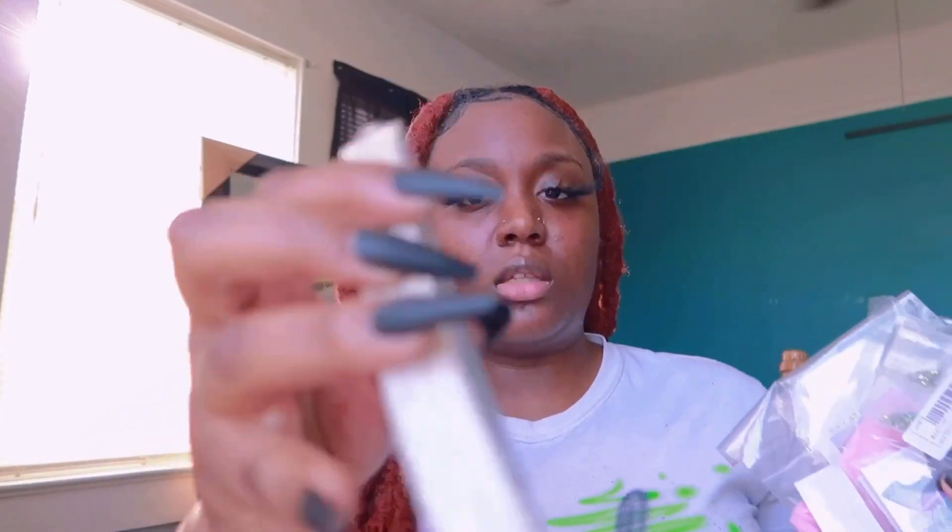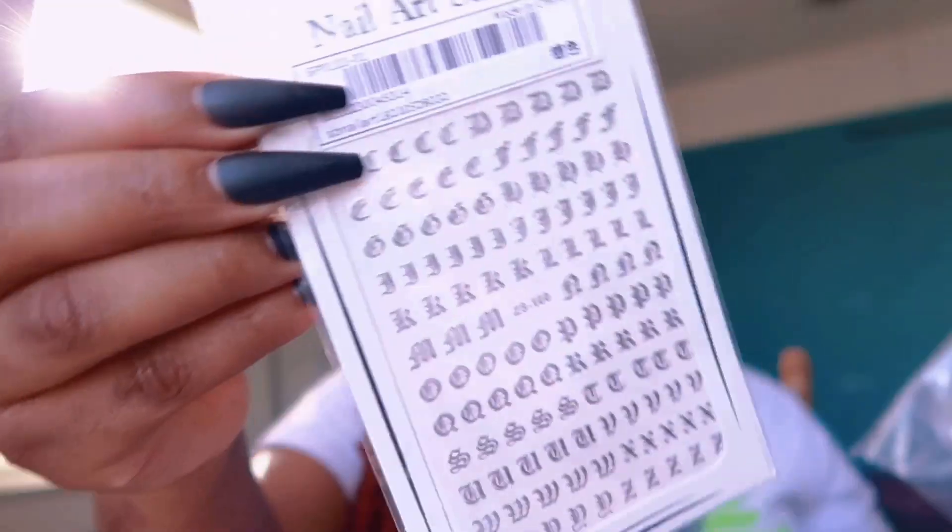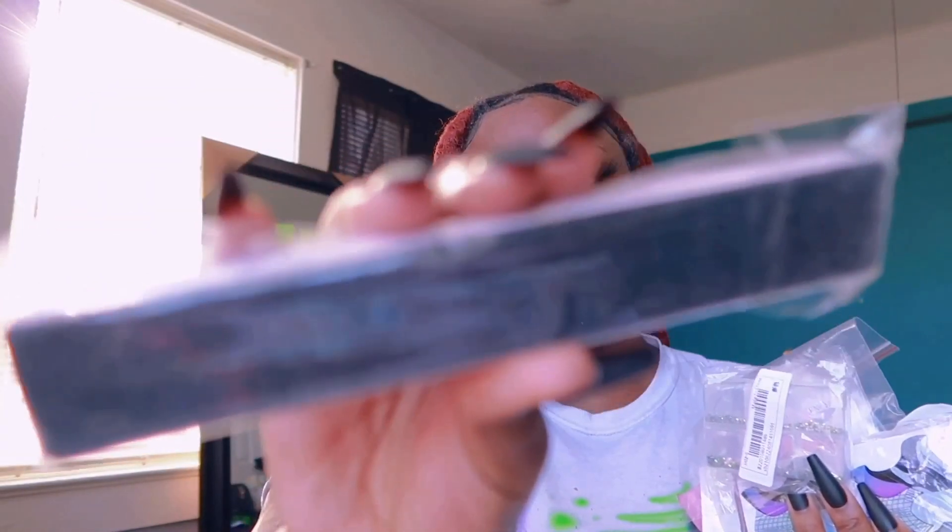I have the 100/180 grit nail files that a lot of nail techs use — this is a 10-pack for $2. Then I have a sheet of letter stickers, and another 100/180 grit set — 5 of them for $1.